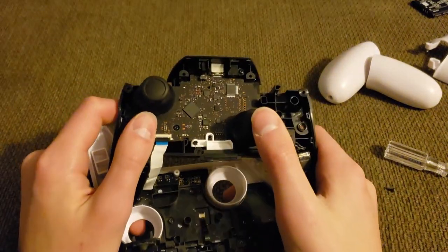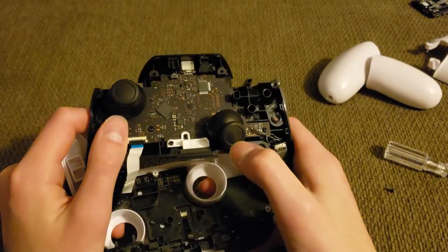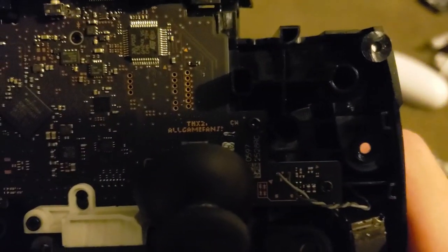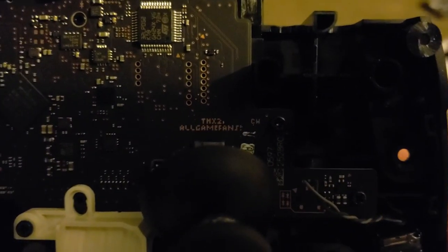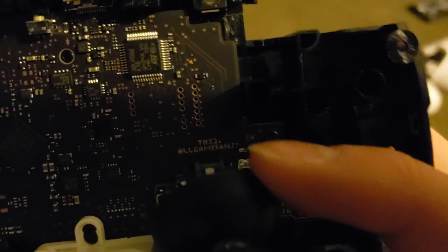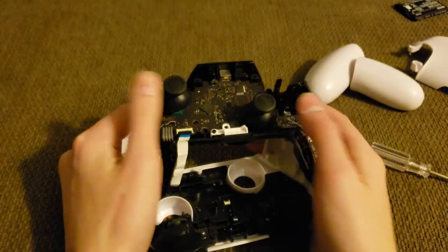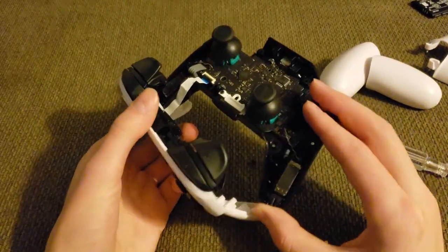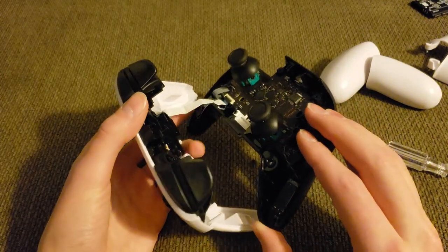A cool Easter egg: Nintendo actually prints something on the circuit boards of these controllers right behind the right side joystick. It says 'thanks to all game fans.' It's just printed right on the circuit board — it doesn't affect the circuitry at all. Just a little Easter egg that I thought was cool.